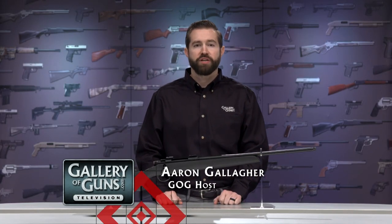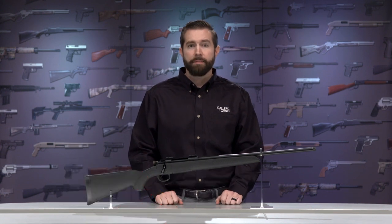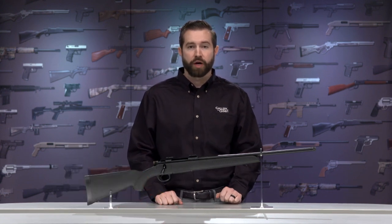Years ago, when you bought a rifle, you assumed accuracy was proportional to price — more accuracy, more cost. That was understandable when accuracy was earned by men with files and years of experience. But it's different today. Computer-controlled machinery can crank out perfectly identical parts 24 hours a day, and that means you can buy an accurate rifle at a great price.